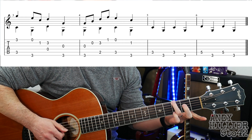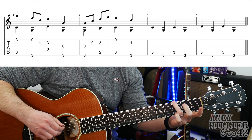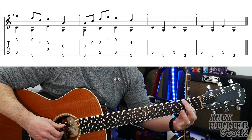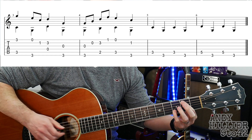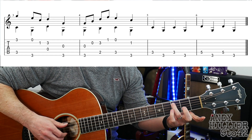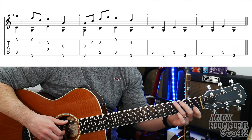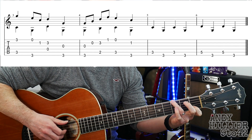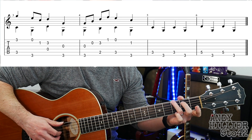The next bar starts the same. And then play open B. And then you've got A2 and B3. E1, and then A3 and open E. And then B1 and E3 nearest to your face. So bar 2 slowly sounds like this.